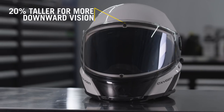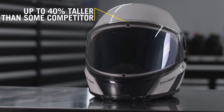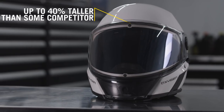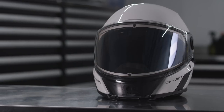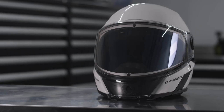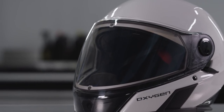It's 20% taller for more downward vision versus the BV-2S and up to 40% taller than some competitive models. So when you want to look down at your gauge, for instance, or attach the tether to your D-ring, the downward vision is much better. It almost makes you forget that you're wearing the helmet. It also offers 16% more heated surface area than the BV-2S.